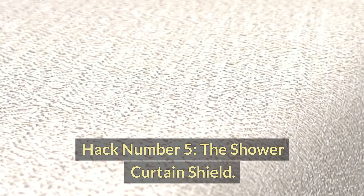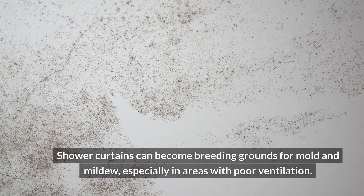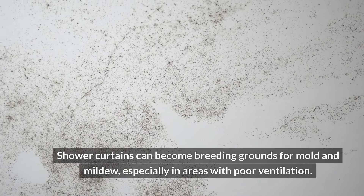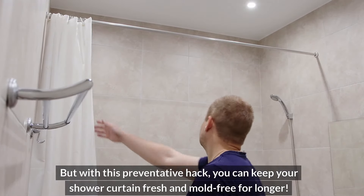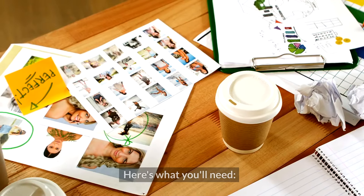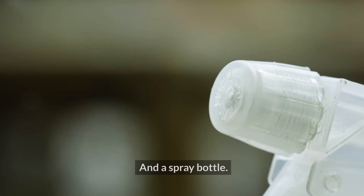Hack number five: the shower curtain shield. Shower curtains can become breeding grounds for mold and mildew, especially in areas with poor ventilation. But with this preventative hack, you can keep your shower curtain fresh and mold-free for longer. Here's what you'll need: baking soda, water, and a spray bottle.